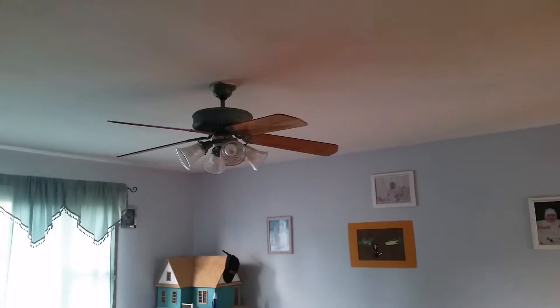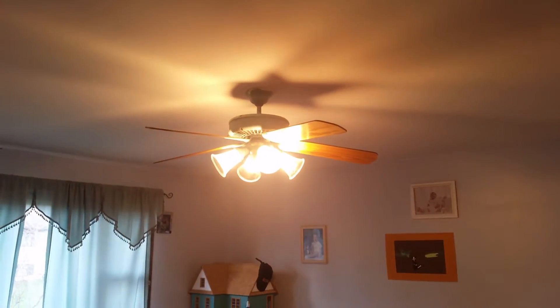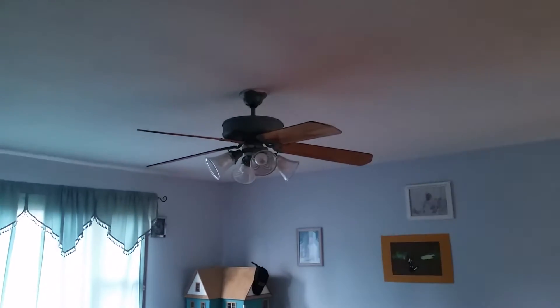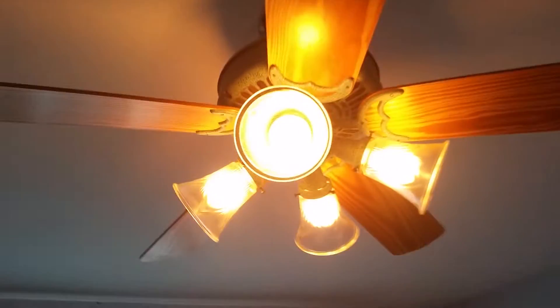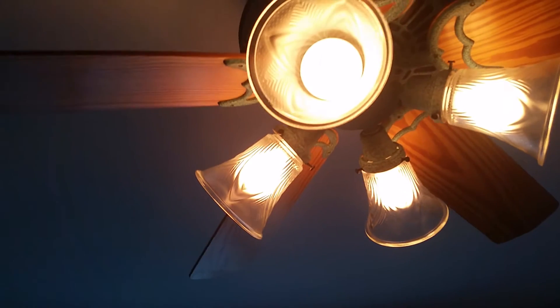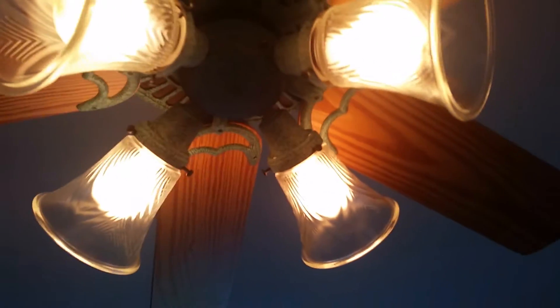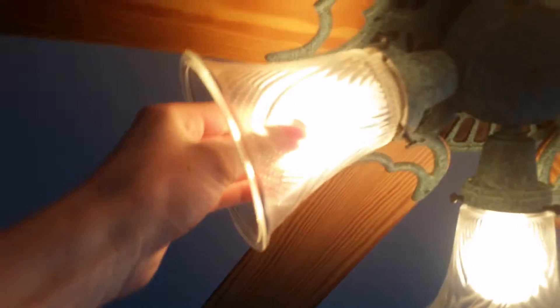Alright, there we go — power's on. There's light. I've heard different things from different collectors. Some people tell me Philips works better, some people tell me Cree works better. Personally, I found that Cree LEDs work a lot better. And another thing to mention — these are not the original shades. I got these from Habitat for like a buck apiece, and I actually really like the look of them on here.